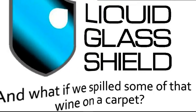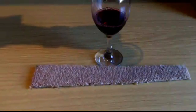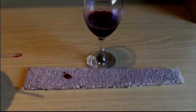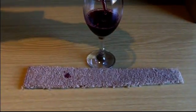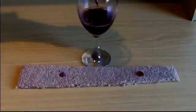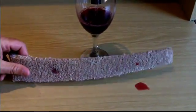So what if we spilled some of that wine onto a carpet? The piece of carpet you see in front of you is treated with Liquid Glass Shield on one end. As you can see, the untreated part of the carpet quickly absorbs the wine when it's dropped on. But on the treated part of the carpet, it's a different story — the wine simply rolls around and can actually easily be flicked off.